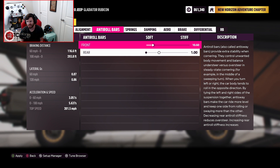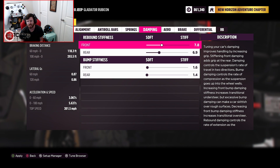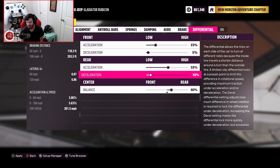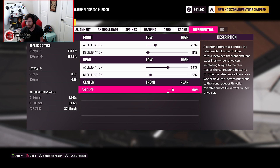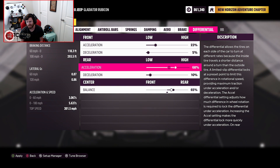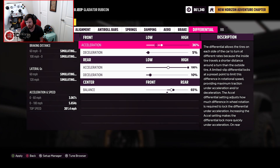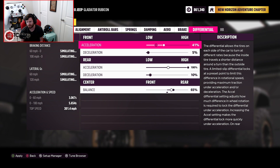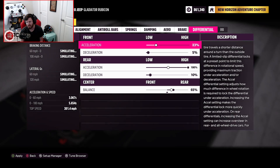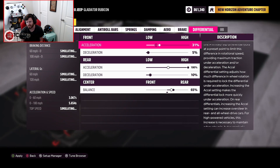I'm tuning the sway bars to be as soft as possible. For the brake balance, I'll probably make it 65% rear. I'll make it 100% locked on acceleration in the rear. The only thing is locking the front like that would make it turn weird, so let's go 30 in the front and see how that feels — you can either go 31 or 29, take a pick.